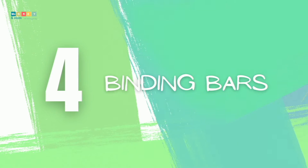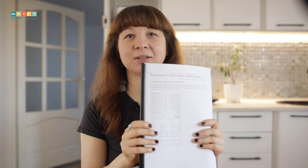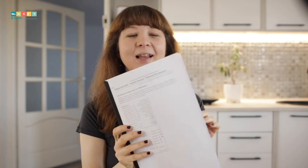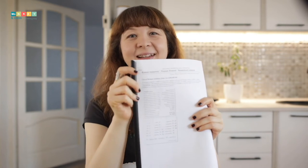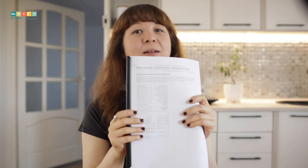Number four: binding bars. An elegant way to keep thin workbooks or temporary worksheets together is by using binding bars. I like using them to bind information sheets for my son, like this list of Roman numerals that he printed off a website. They can be easily removed and reused, and for added protection you can add transparent covers.